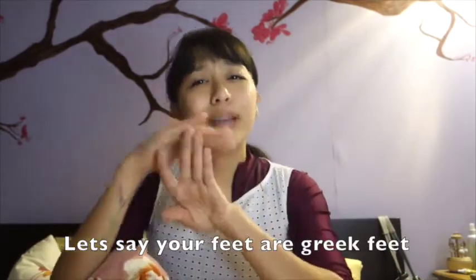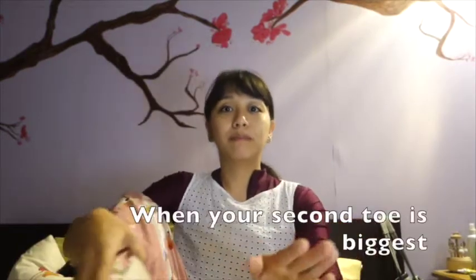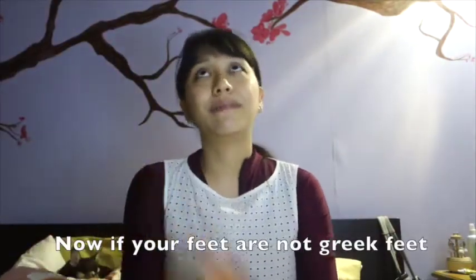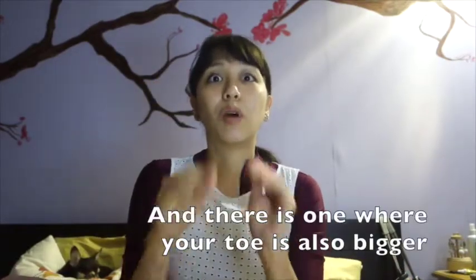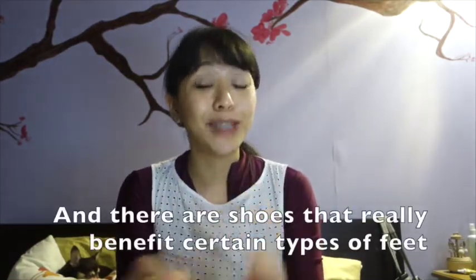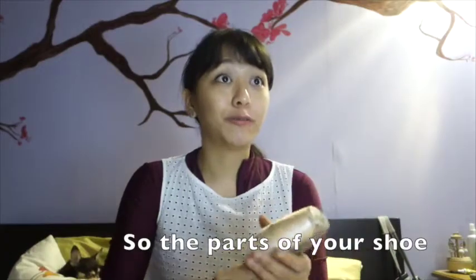Let's say your feet are Greek feet. Greek feet is when your second toe is really bigger — this is the Greek feet. If your feet are not Greek feet, there's one that's flat on all toes — I forget their names — and there's one where your big toe is bigger. We all have different types of feet, and there are shoes made for certain types of feet, so you should watch which shoe fits you best when trying on pointe shoes.